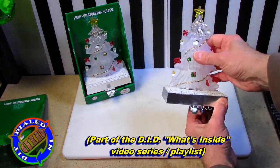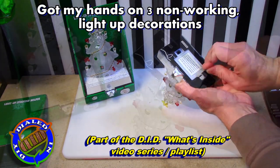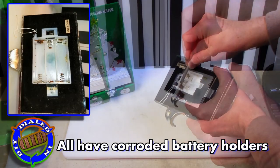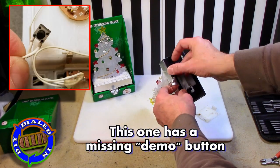Just like in my other what's inside type of videos, I want to see: one, how I can maybe get this fixed; two, what parts might be reusable if I want to use them for something else; and three, get an idea of just how this thing works in general.